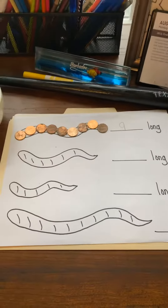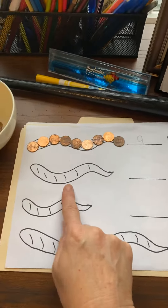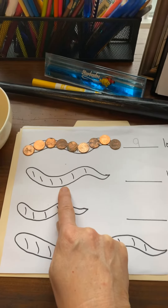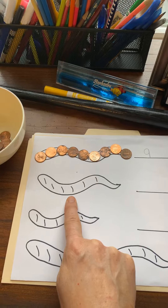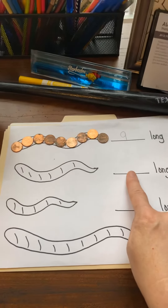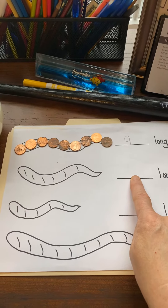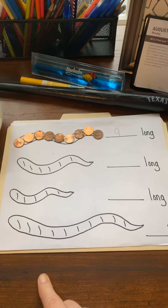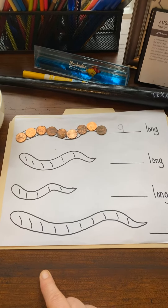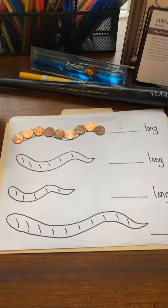Then write your number here. Remember, make a circle then a line — that's the way you make a nine. Then you go on to the next one. Do you think this worm is going to be shorter or longer than this worm? Do you think it's going to be a number that's smaller or larger? Make sure when you get done with your paper to look and see which is the shortest and which is the longest. Take care, friends!